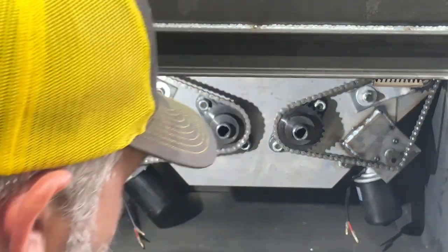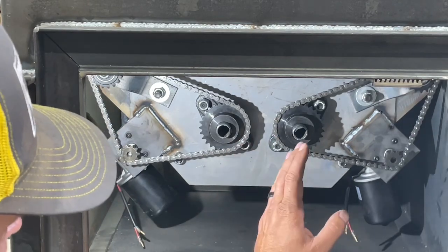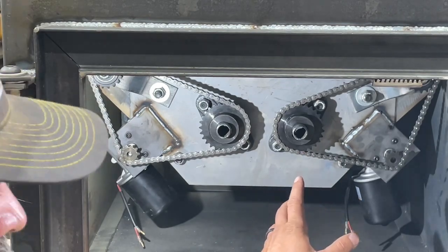The 1,000 pound capacity feeder runs with two motors — a left auger and a right flighted auger, each one powered independently. So you'll never have any issues with this feeder.